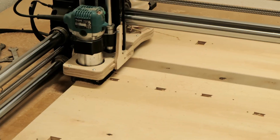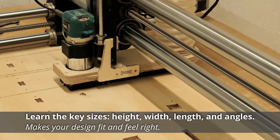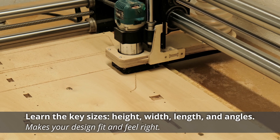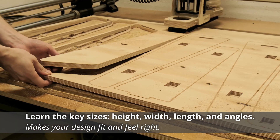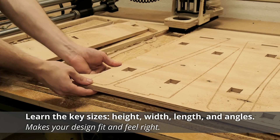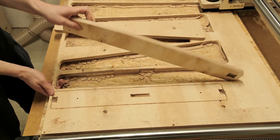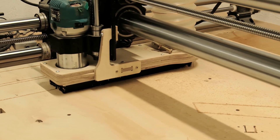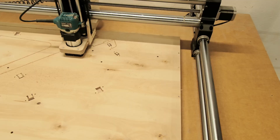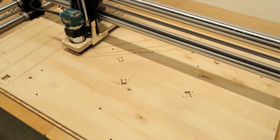Once we have the main parameters defined, we have to know the dimensions and angles that make the chair ergonomic and comfortable. In general, you can easily find seat heights, depth, backrest angles, and armrest heights that match your height online. These are important to take into consideration when designing the chair, as different furniture has different dimensions that are important to consider to make it a good addition to your interior.